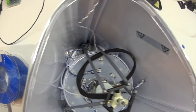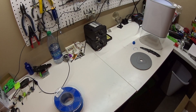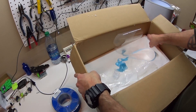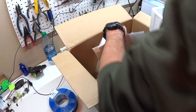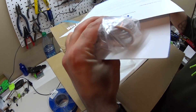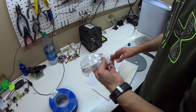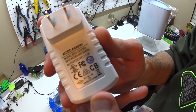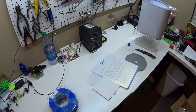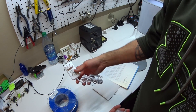So I'll get this plugged in. That's a good idea. The power plug is 12 volt DC at two and a half amps, and this is the exact same power plug as the last batch, or the original batch.